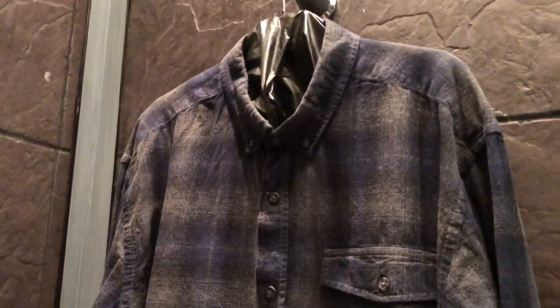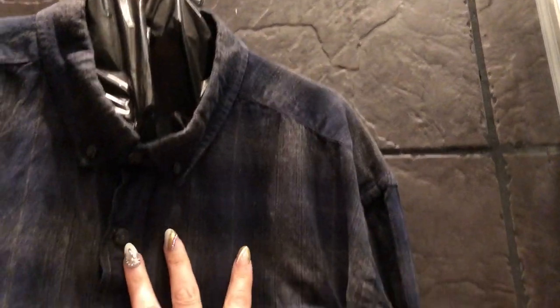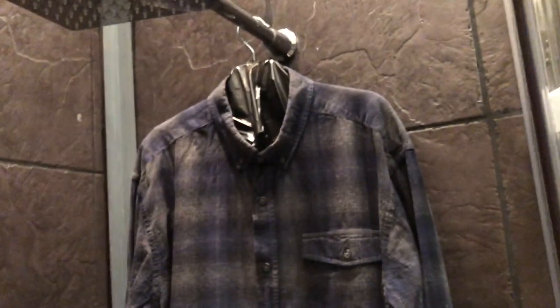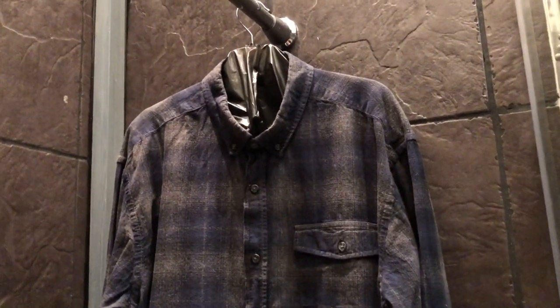This is the shirt I'm bleach dyeing today. I've put a bin liner on a hanger and then I've put the shirt over the top. We've also ironed the shirt. And I'm literally just in my shower, as I don't want to get bleach around the house anywhere — I just felt this is probably the best place to do it, and I can rinse everything after.